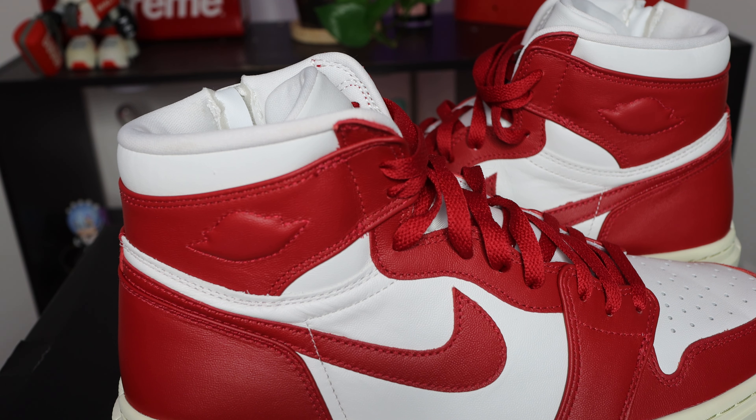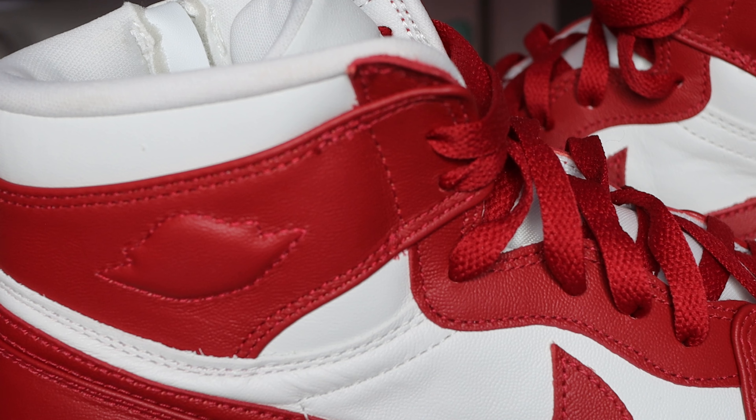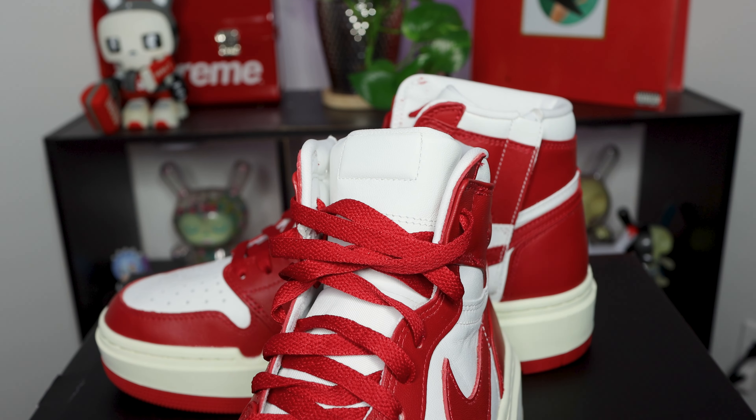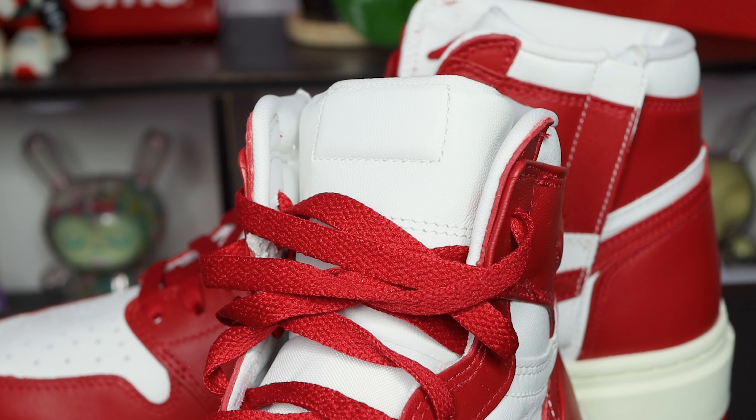The logos are remixed, starting with the Signature Wings logo. It's embossed and raised, but lacks the usual line work inside the logo. They apply the same design language to the tag on the tongue, opting to trade the usual fabric Nike Air tag with a blank raised box in its place. All of these little tweaks combine to give us a unique take on a recognizable silhouette.